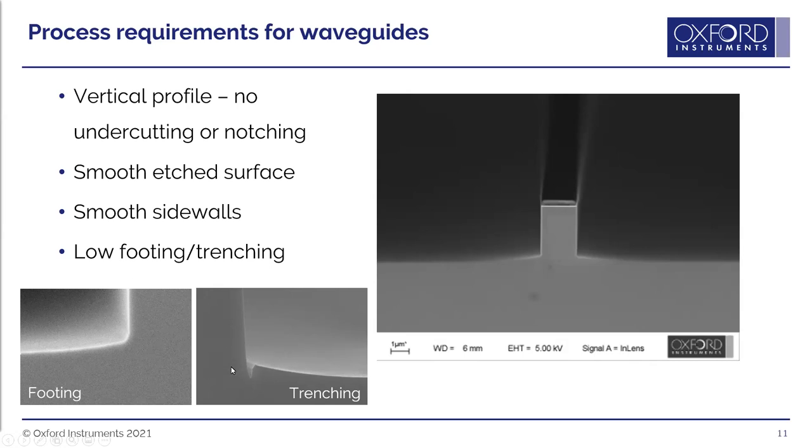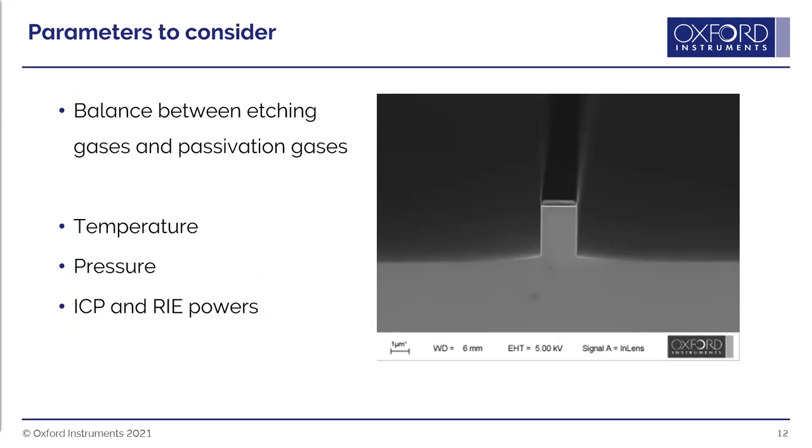Key parameters include etching and passivation gases, which are the main factor in getting a good profile when etching 3-5 materials. For silicon as an analogy, SF6 breaks down to form fluorine radicals that react with silicon forming volatile silicon fluoride — but using only the etching gas gives an isotropic profile. A passivation gas such as C4F8 forms a polymer depositing on the sidewalls, allowing a vertical or sloped profile. For indium phosphide, temperature is also critical because indium chloride is much less volatile than other 3-5 chlorides (250°C vs. under 100°C for others).